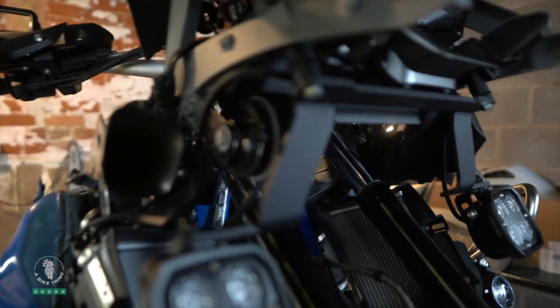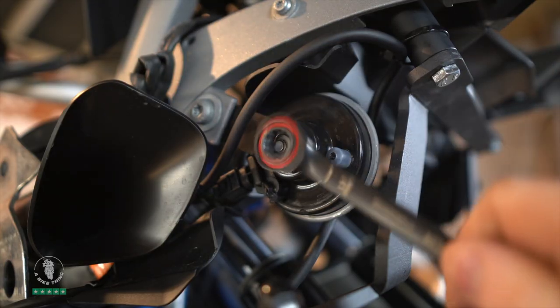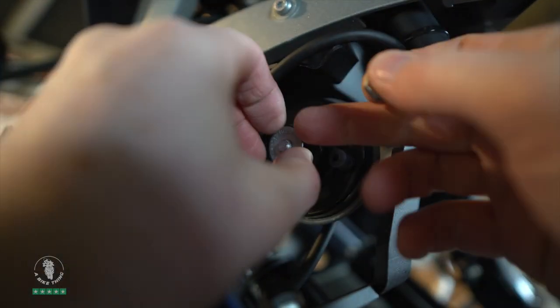First of all, we're going to take the original OEM horn off the bike.